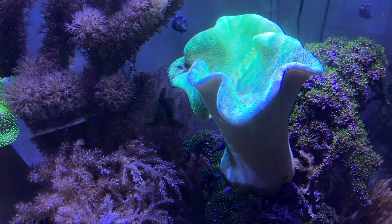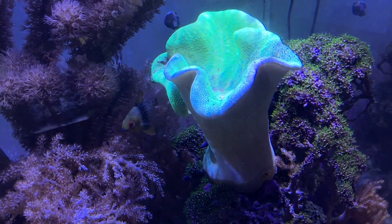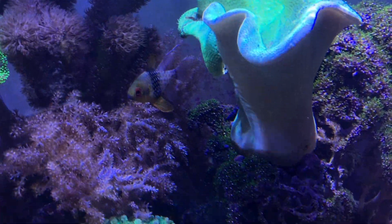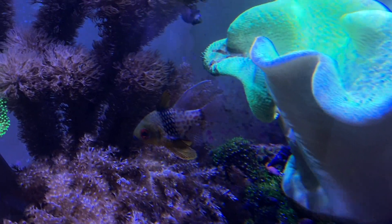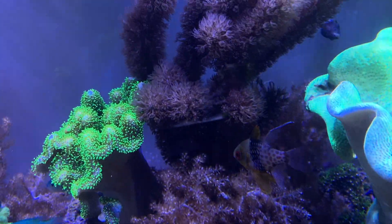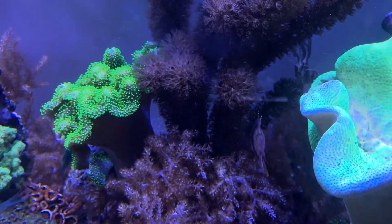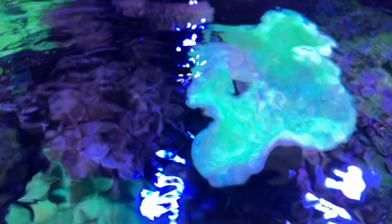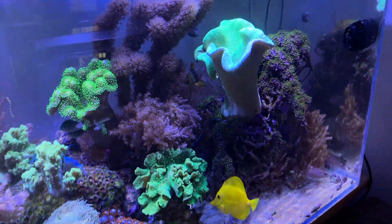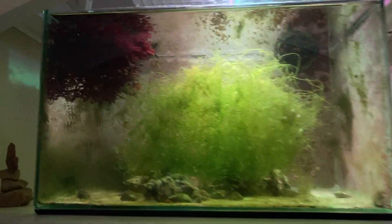It's about four hours later and you can see the progress. Obviously the polyps aren't going to extend yet, but you can see how it's kind of closing in on that area — actually doesn't even look like anything was done unless you go down in here or up here where you can see the hole. So there it is, about four hours later.